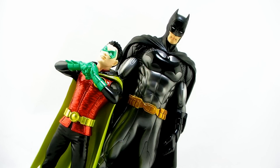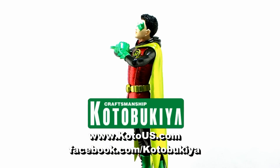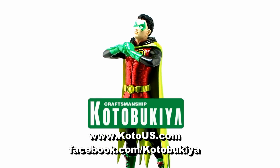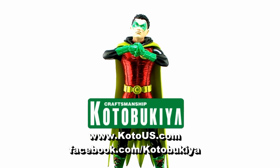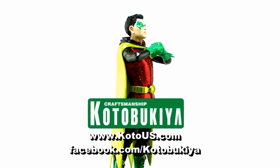So there you go my friends, there's a look at the incredibly cool Damian Wayne Robin ArtFX+ statue from Kotobukiya. If you would like more information on Kotobukiya and their products, be sure to head on over to www.KotoUS.com and give them a like on Facebook at facebook.com/Kotobukiya.